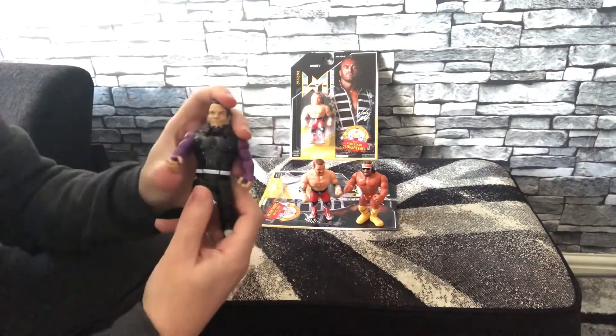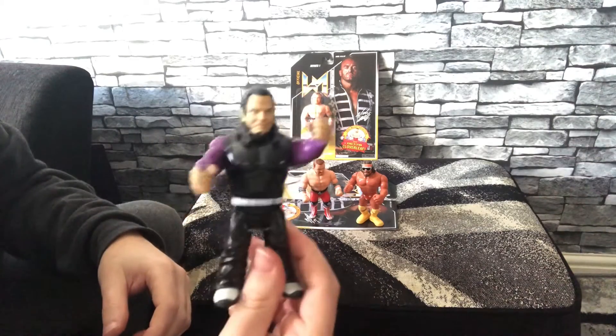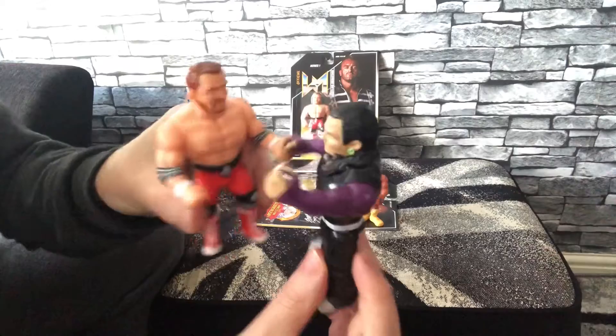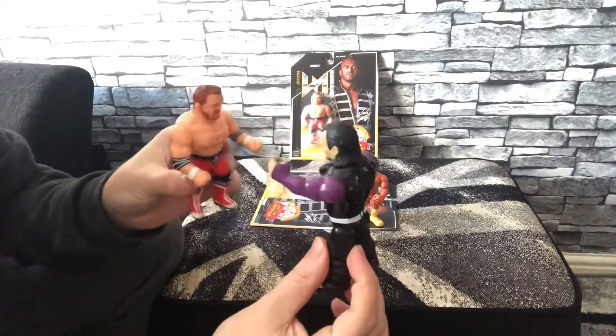Here I'll just grab the Jeff Hardy, the newer Mattel retro style figure, just so you can see the comparison between that and Nick Aldis as well. Here you can see them - if I put them side by side, the scale again is pretty much on par. They could all go in the same thread.